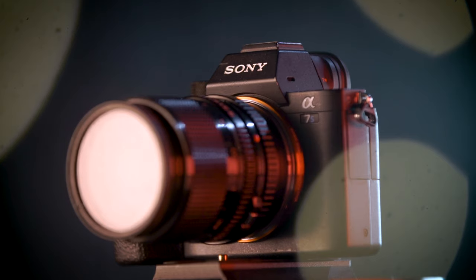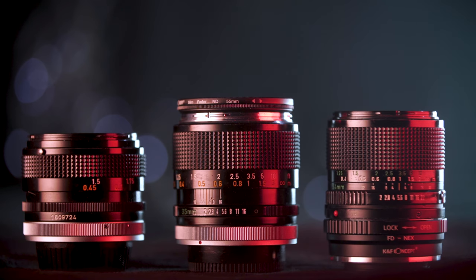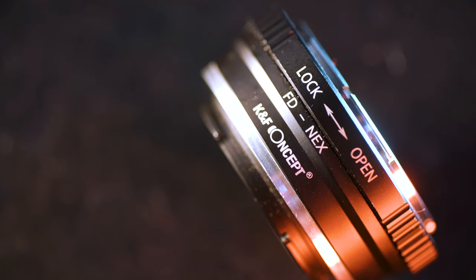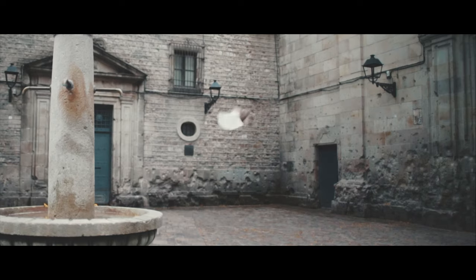Today I'm going to be talking about these bad boys — Canon FD Vintage Lenses. They are easily adaptable to most DSLRs with relatively cheap adapters. This one is a K&F Concept Adapter, which is in the link below, and this one costs about 10 quid.